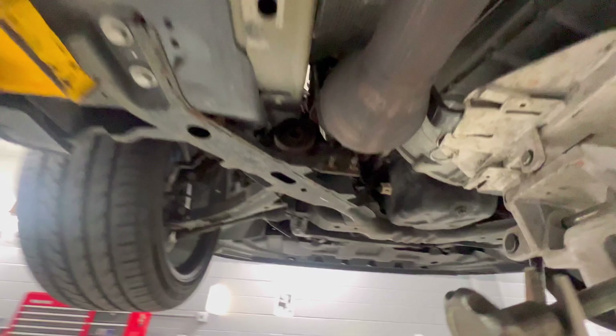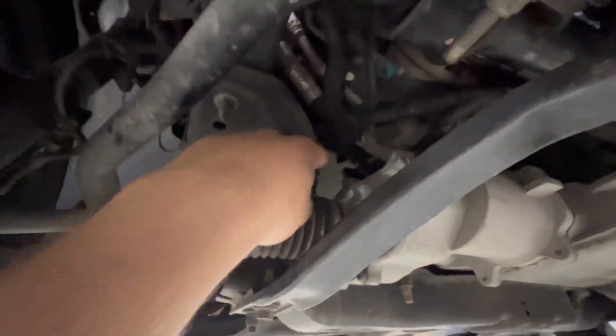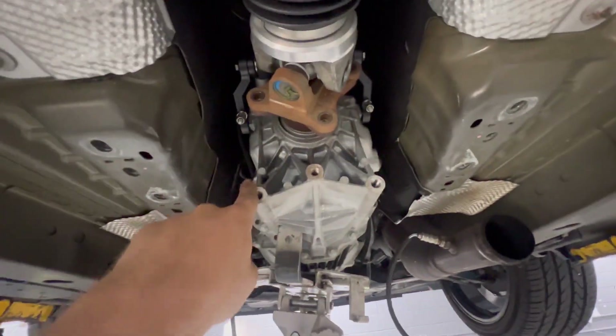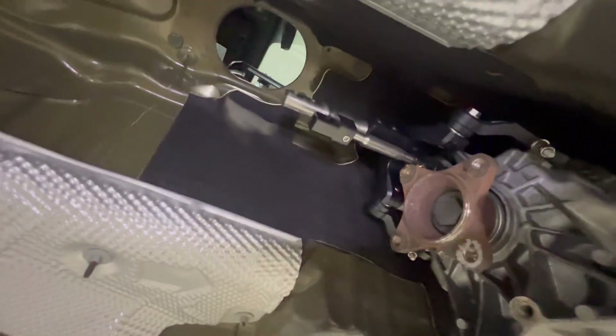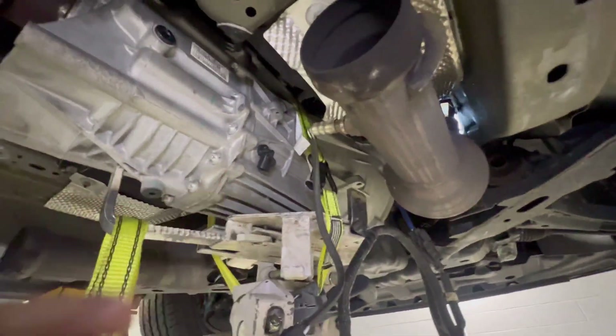I ended up getting that brace off. I also moved ahead and pulled the starter as well — you can access it from the front side using extensions, a wobble, and a 10mm to get to the bolts. Then I removed the brace on the back side: four 18mm bolts and 15mm bolts going into the back side to remove the brace for the factory MT82. Next, I'm going to start lowering it down and get my MGW off. I still haven't pulled the driveshaft completely yet. I got the MGW shifter off, put a ratchet strap around the transmission for support, and now I'm going to start removing the bell housing bolts to get this transmission out.